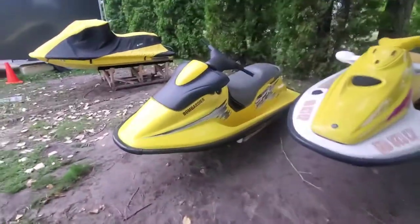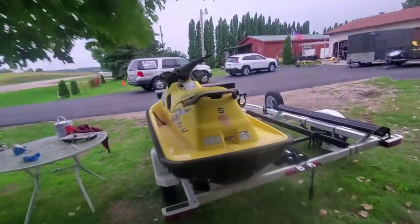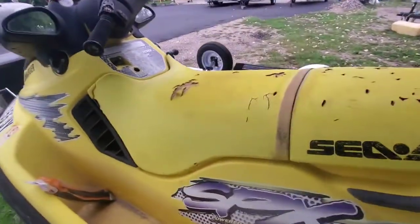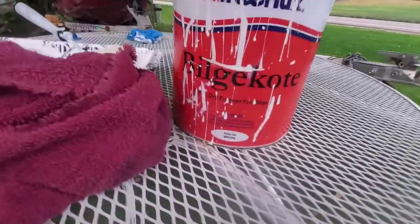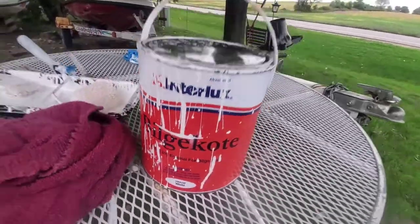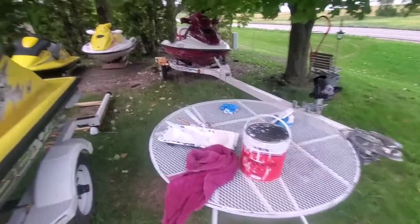As you can see, I've got them off — this one off the trailer. That one's still in the trailer so I can work around both. What I'm using to paint the inside on these is this Interlux bilge coat — the quick dry enamel for bilge. It's a paint epoxy. This is the white stuff.